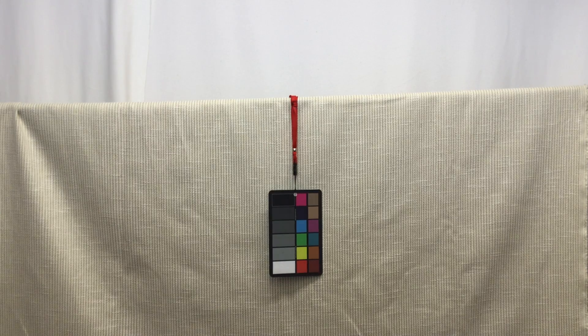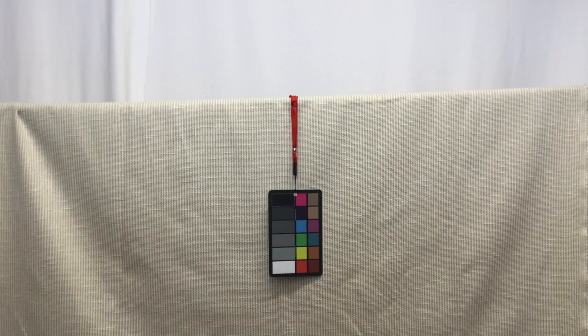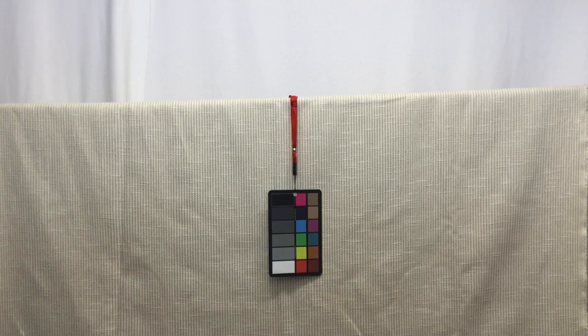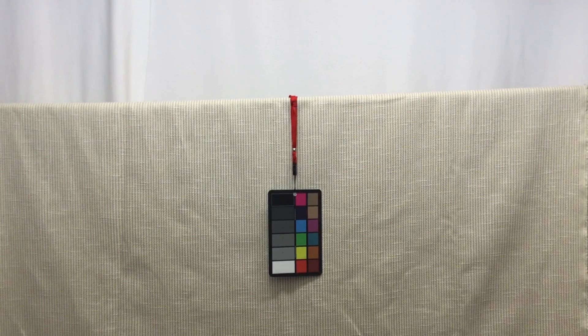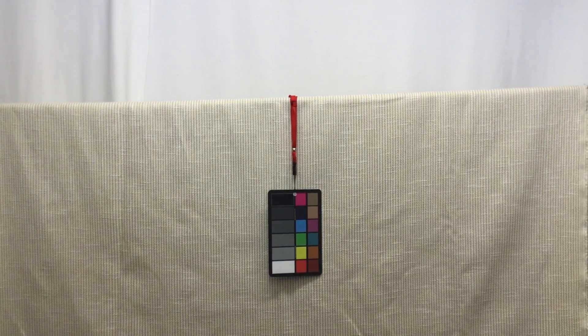It really has that beachfront cottage feel with the stripe — maybe your informal living room in your beach house would be a good place for this. The tan yarn does have a slight sheen to it, so it's going to reflect a little bit of light, giving it that simple yet elegant look.